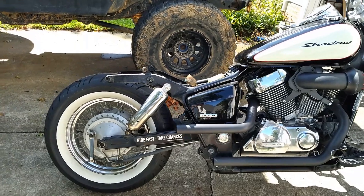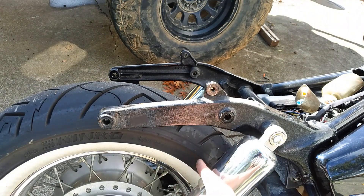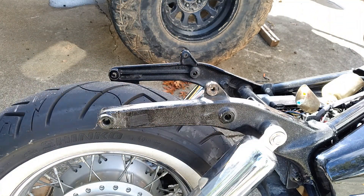So that's what it looks like so far, and now onto the fun stuff. The plan is to cut right here behind these seat tabs, because I intend on continuing to use my Mustang seat. I thought about hard tailing and going with a springer seat, but honestly that does not sound comfortable at all.